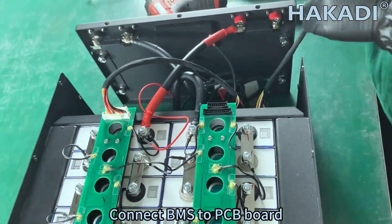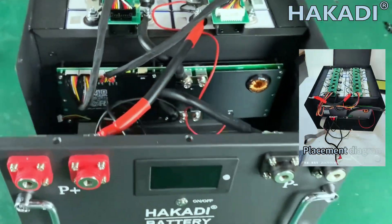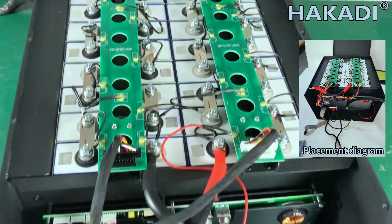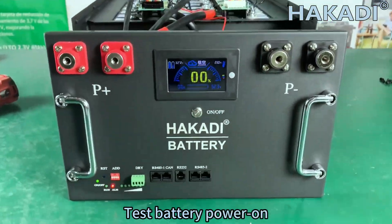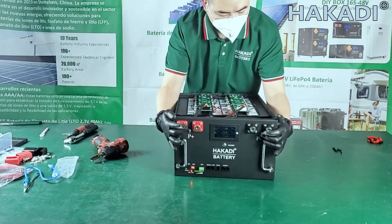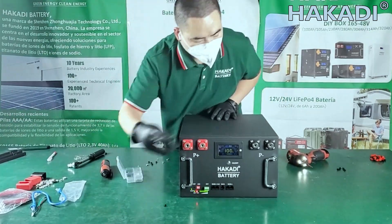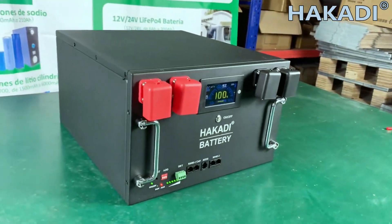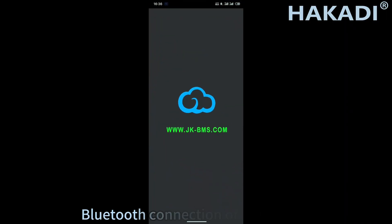Connect the BMS to the PCB board, then complete all remaining connections of the BMS to the battery pack.